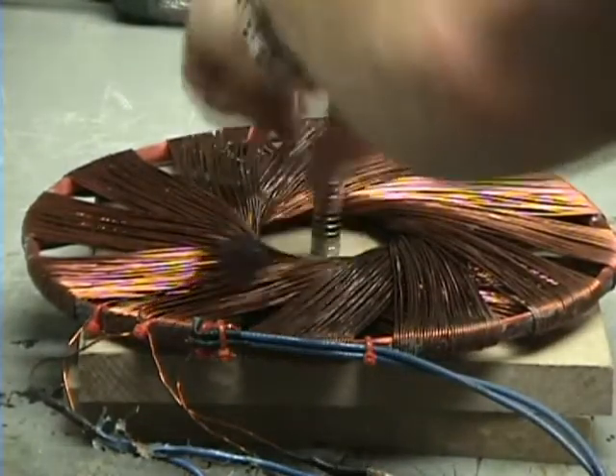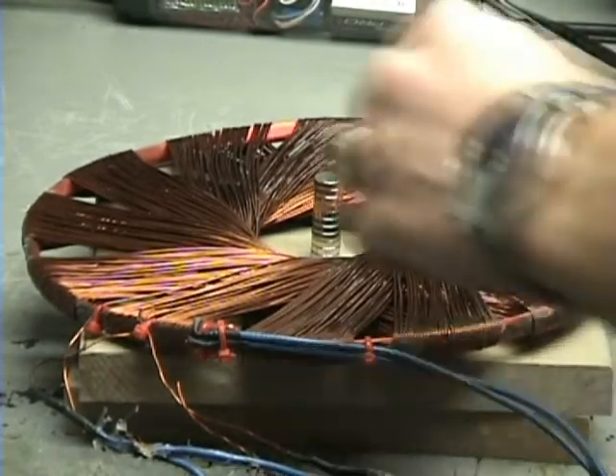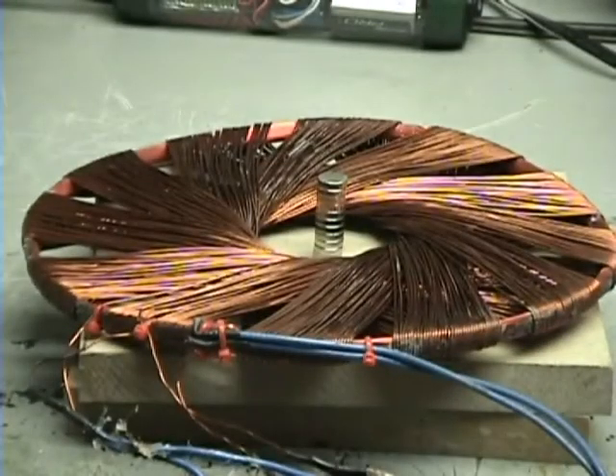Let's try standing the coil up. Three, two, one. Nothing. Three, two, one. Coil fluctuates, but the magnetic field must be so centered that it doesn't move.